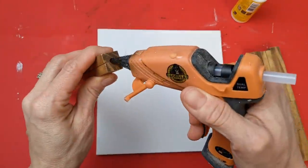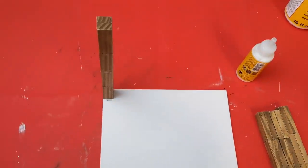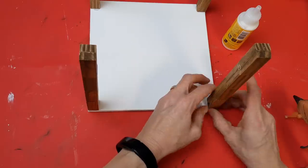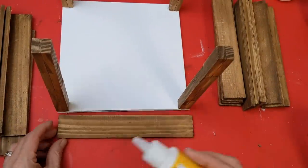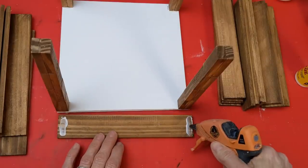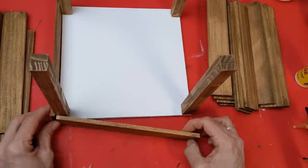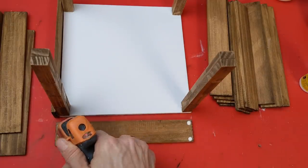Now that our four corner towers are dry, I'm putting some hot glue on one end and lining it up as best I can on the corner of the canvas so the edges of the tumbling tower blocks are flush with the corner edges of the canvas. You're going to do that to all four corners. These tumbling tower blocks may not be perfectly straight, but I'll show you how we'll remedy that as we go. I did go ahead and stain both sides of our wood slats, just so the inside of our box looks nice and finished as well.